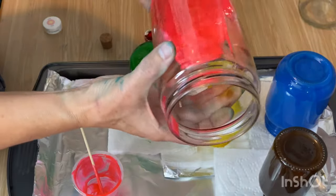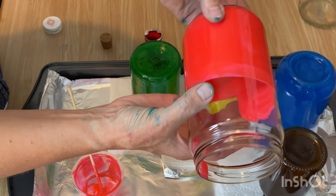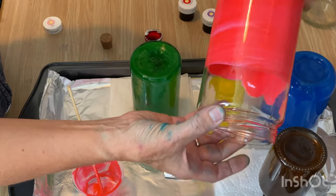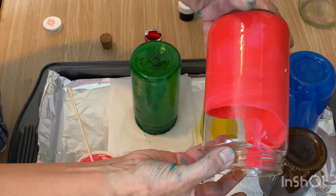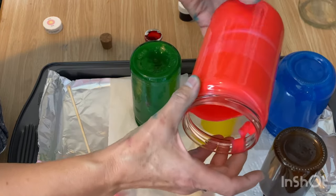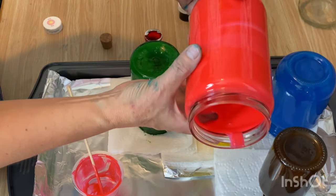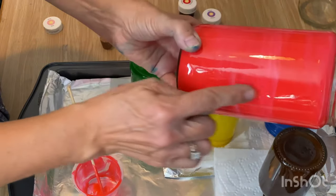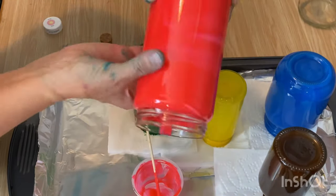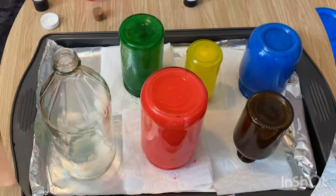One thing I should mention: this is not permanent — it's just glue and food coloring. You can't do this process and then fill the jar with water and put flowers in it; it'll just peel right off. This is for decor purposes only. If you do it and you don't like the way it turned out, soak it in some really hot soapy water, get a scrub brush, and it'll all come off and you can start from scratch. This pink one I didn't mix the glue with the food coloring well enough so it's got a bit of a textured look — it might turn out a little streaky, but I don't mind that look.